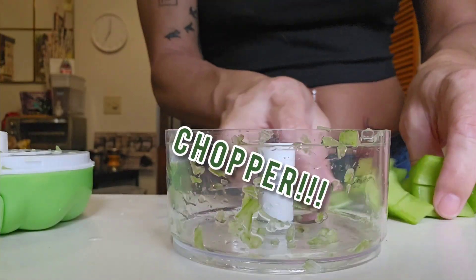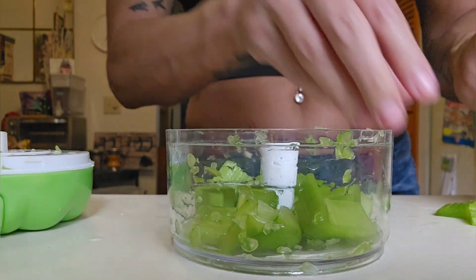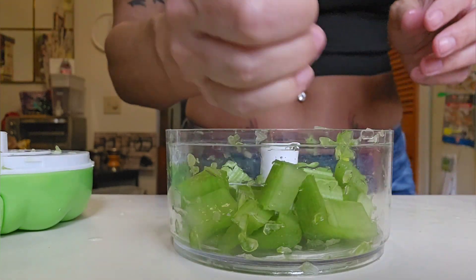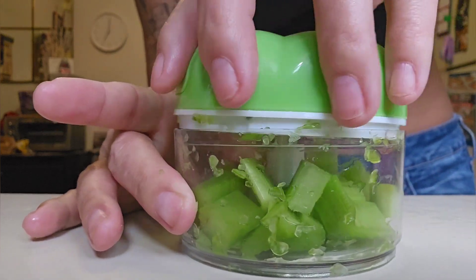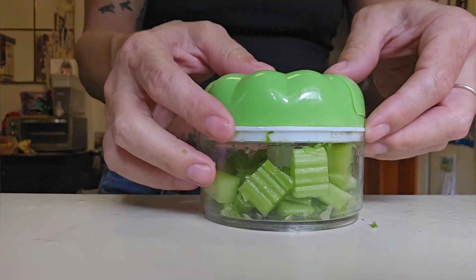When you're filling up this chopper, you have to make sure not to overfill it because it'll get jammed, especially with the bigger pieces. Here I'm going to show you — I filled it up kind of high to show you why you don't want to do that. If you cut the pieces a little bit smaller you could probably load it this high, but with the chunks being bigger it's going to be hard to pull the string without it getting stuck.